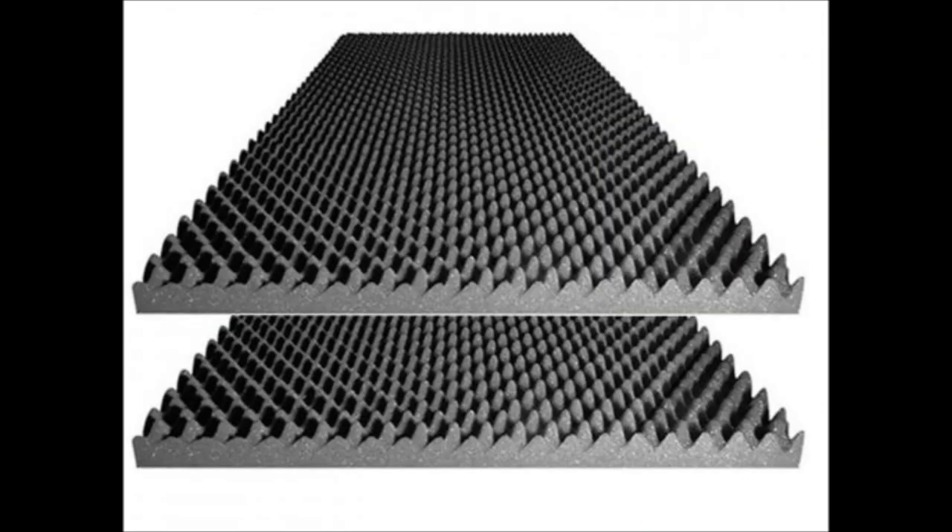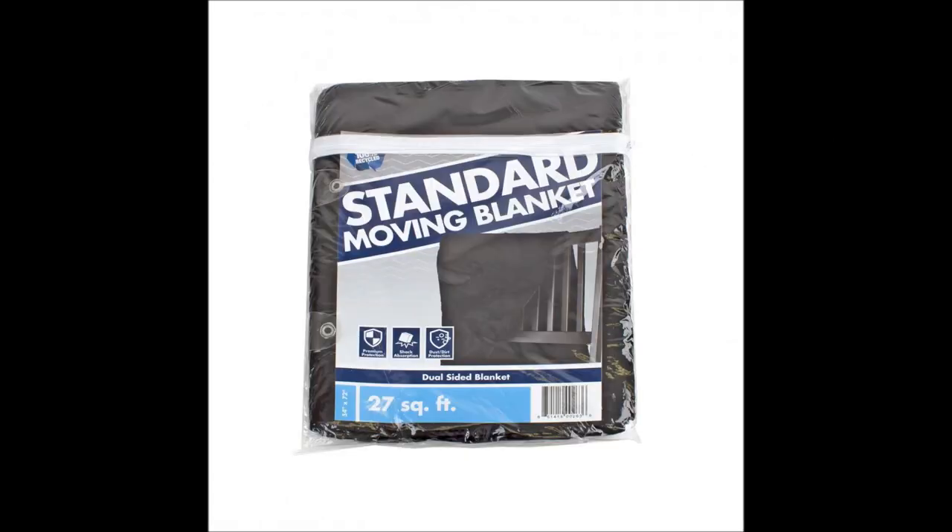Acoustic foam sheets from B&H, which are the egg wave style, two inches thick, and the sheets are forty-eight inches by twenty-four inches. I remember paying about forty-eight dollars at the time and the box came with two sheets. I also had heavy-duty felted moving blankets I bought from Home Depot.